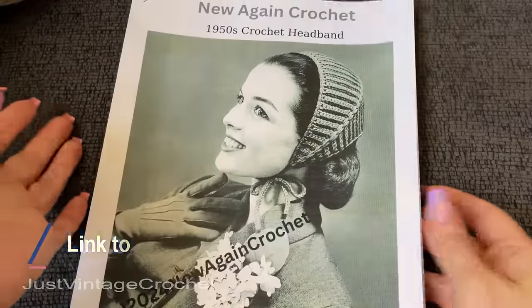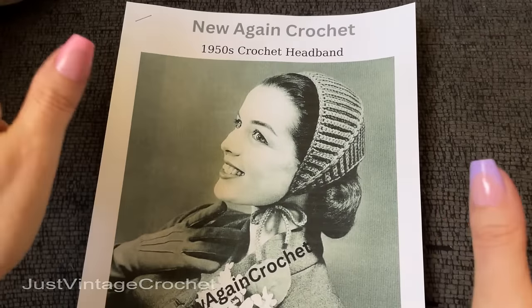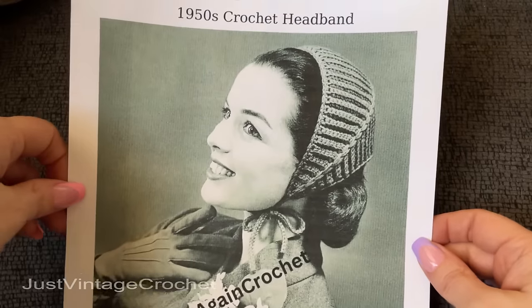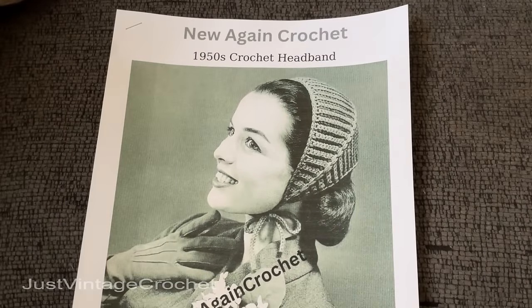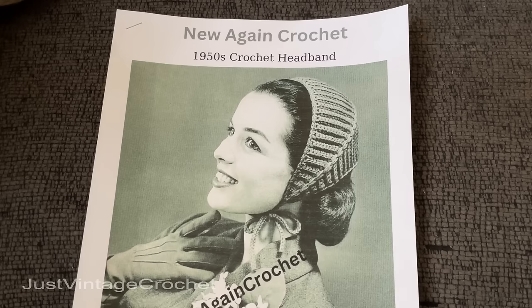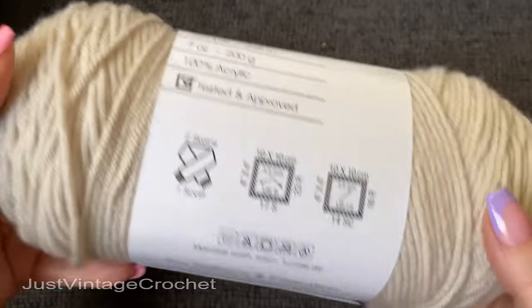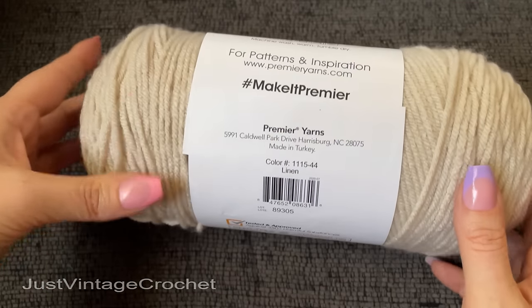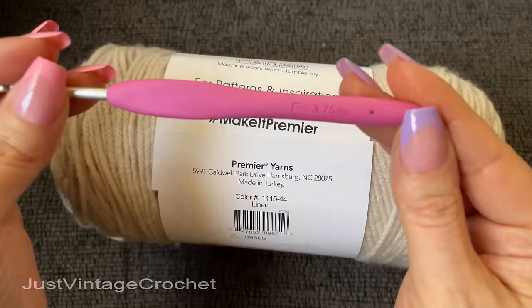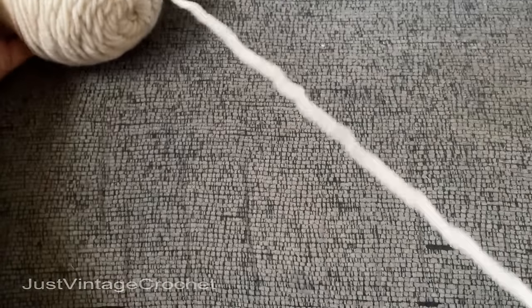Hello, welcome to Just Vintage Crochet. Today I want to do this very simple little 1950s bonnet style headband. When I saw this I thought now that's got to be just about one of the most cutest things I've ever seen. I need a little break from things that are super difficult, so this time I'm choosing something very simple, easy, and relaxed — a quick make we can gift out. What we'll need is some number four worsted weight or aran weight yarn, and a 3F/3.75 millimeter hook.